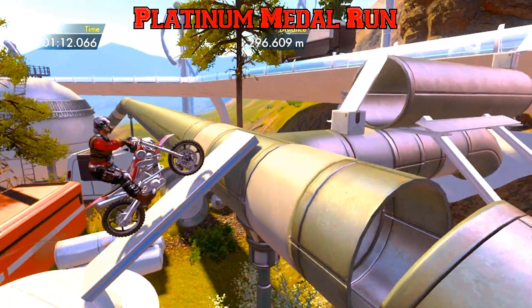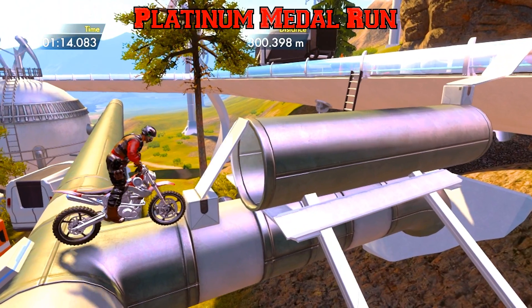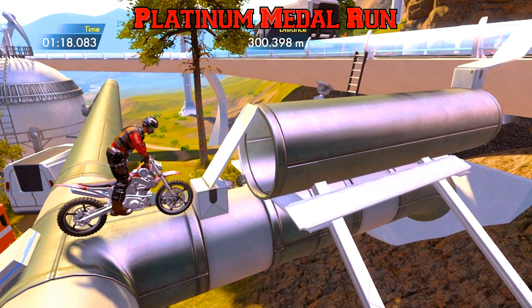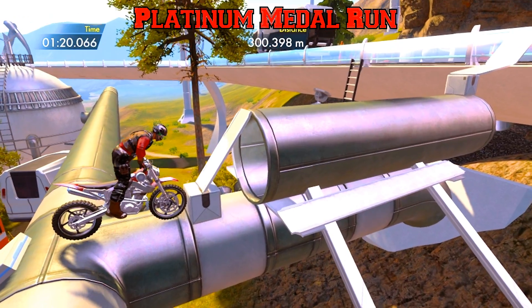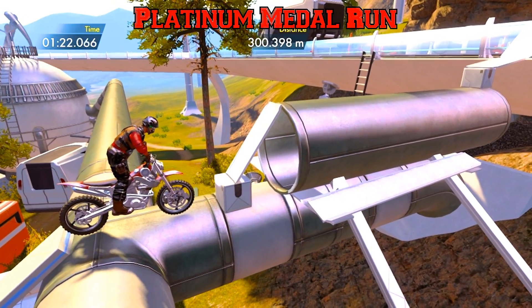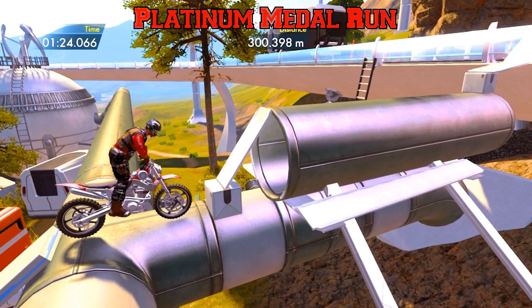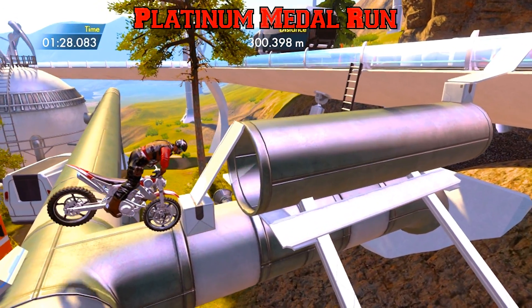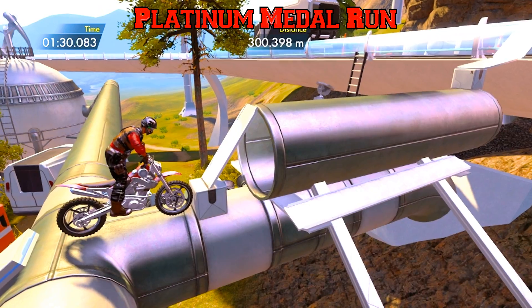We're hitting the gas a little bit — there we go. That's it: 300.4 meters! So I wasn't prepared for this box here. You've got to get your front tire up — to get it up without leaning when you're sitting up here is very, very difficult.